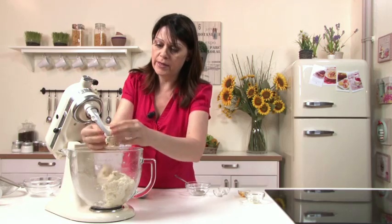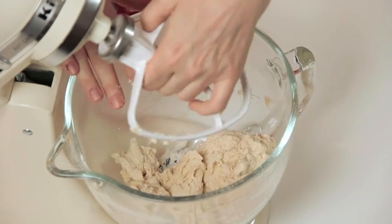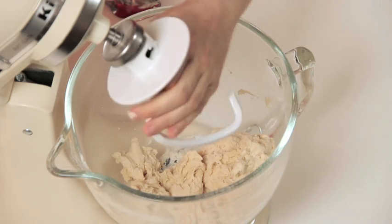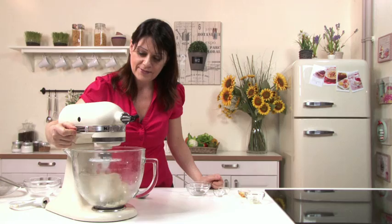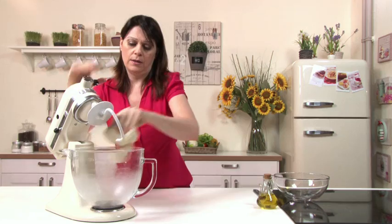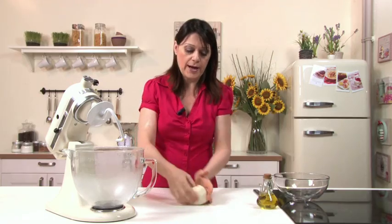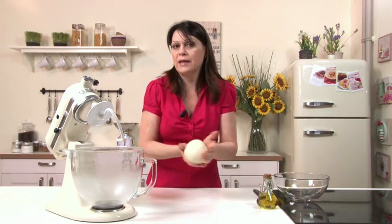The dough has come together. Replace the paddle with the dough hook, as said before, and beat for about 4 to 5 minutes until nice and smooth. Form into a ball shape and place in a bowl. Lightly grease with oil, cover with cling film, and allow to rise for about 2 hours until doubled in size.